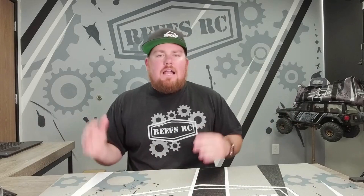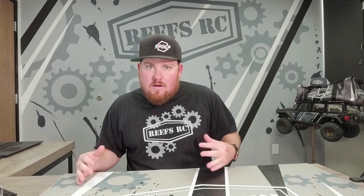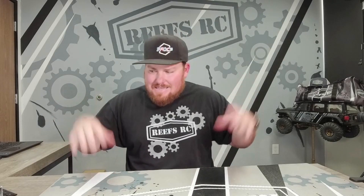All right guys, I'm back in the studio today and I got something new for you, and a lot of you have been asking for it for quite some time. We've been working on it but I couldn't tell you we were working on it, so it's finally here — so I can stop getting comments and DMs about it.